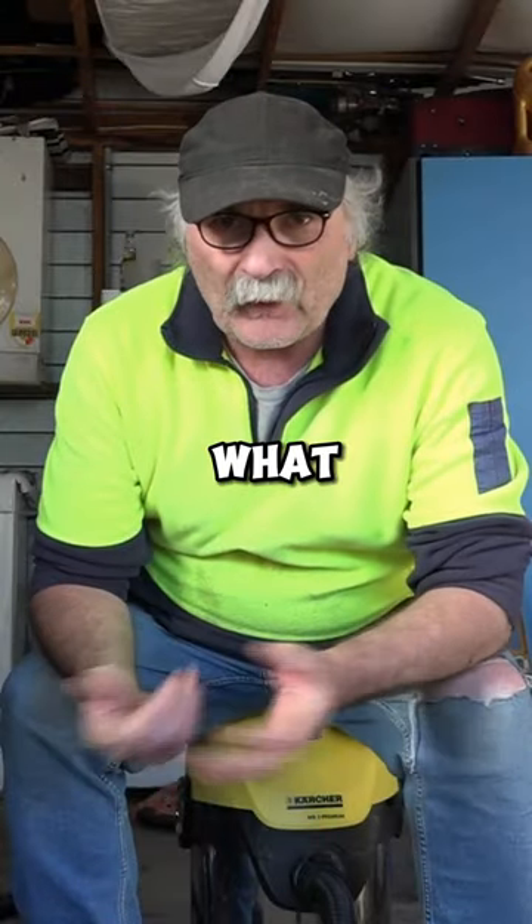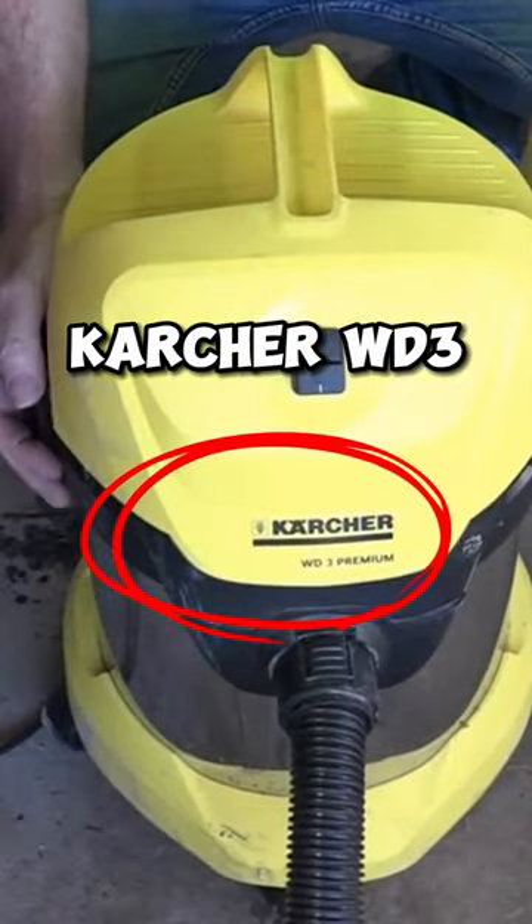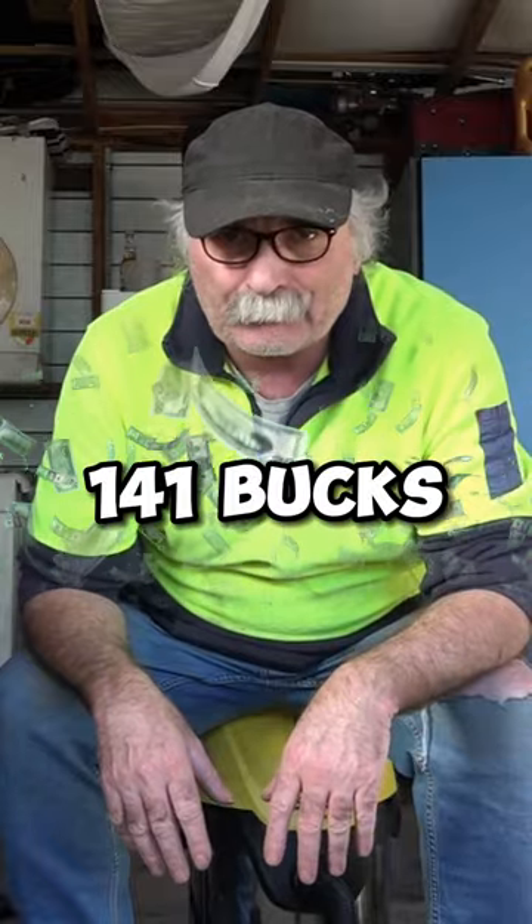My workshop is a bit of a pigsty, and what I had an issue with was getting rid of that stuff that comes off when you're grinding your metal and all that. So I bought this thing about three years ago. It's a Kärcher — it's about $141 or something like that.